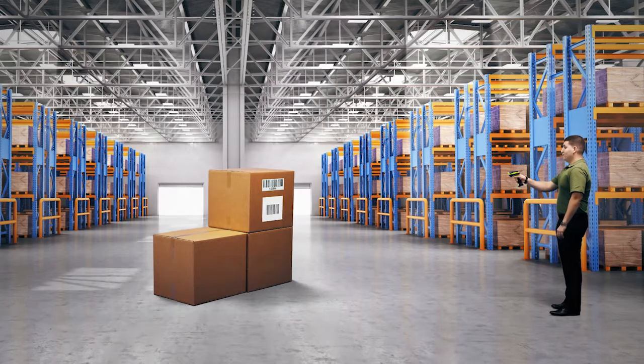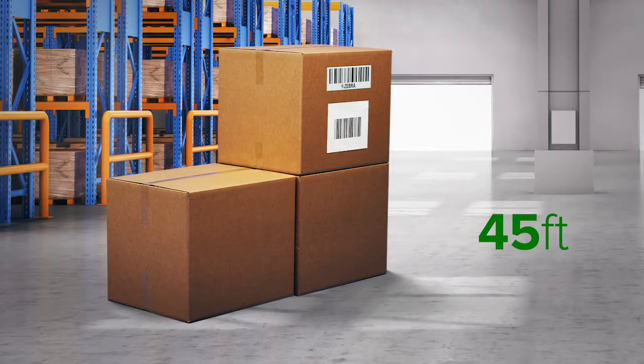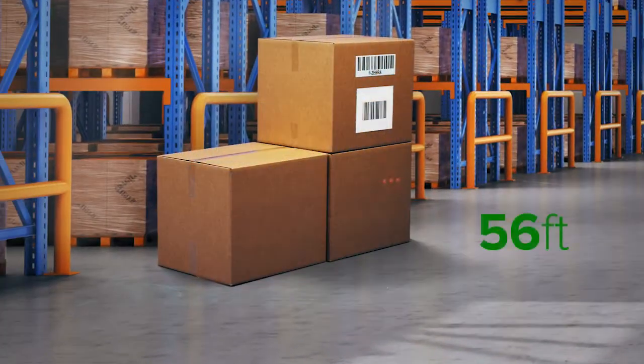Now I'll demonstrate scanning with our extended range linear imager at 30 feet, and at 45 feet, and showing the full working range of 56 feet.